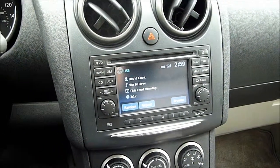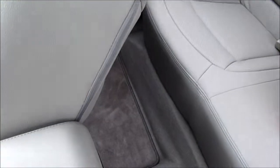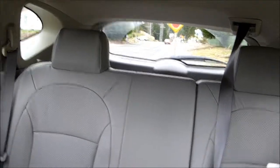I do wish Nissan would partner with a different speaker company because I think there are far better sounding products out there. This one has the leather interior with really good leg room for rear passengers. There's space in the cargo hold for quite a bit of luggage, and the seat is a 60/40 split you can fold down for additional space. It also features a built-in sunroof, which is a nice feature.